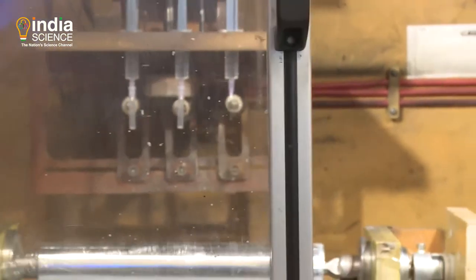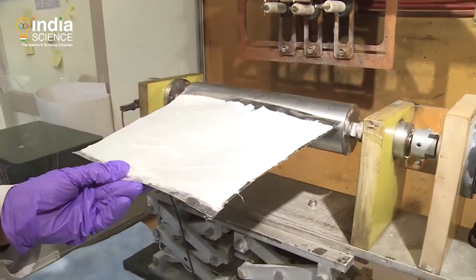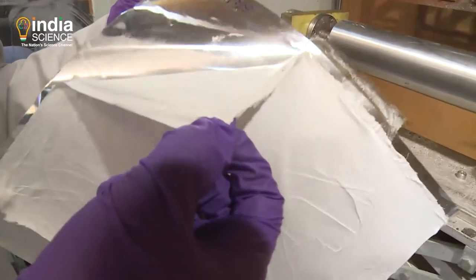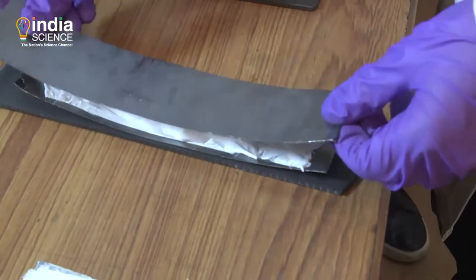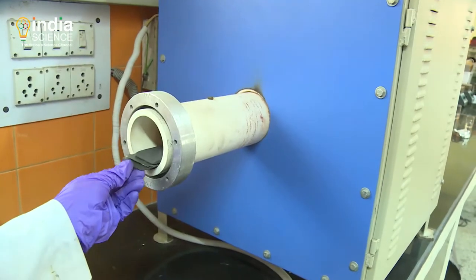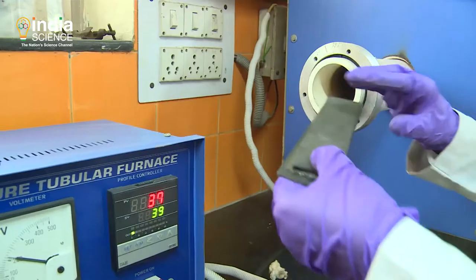The resulting nanofiber looks like a white sheet. These nanofiber sheets are then converted into carbon nanofiber sheets by carbonization at high temperatures of up to 2000 degrees Celsius.